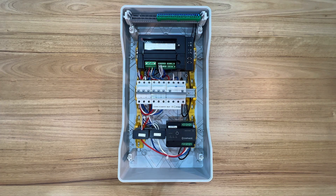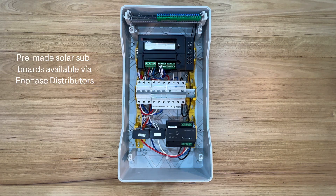This is a working example of how you can complete your configuration for a multi-phase site. We're using a 36-pole enclosure, which allows enough space to fit three 200A CTs for solar production within the same board. The IQ gateway and circuit breakers all fit well within this space. The example shown is a manufacturer's pre-made solar subboard — you'll be able to source these from your solar supplier, so ask them for further details.